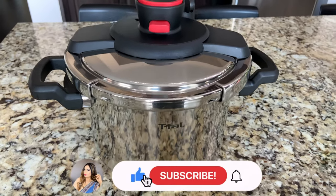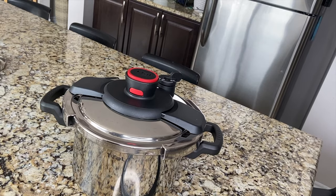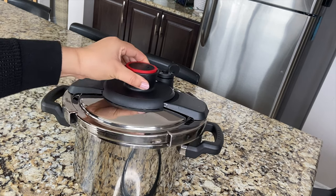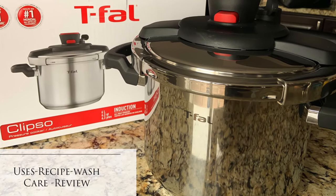Hey guys, welcome or welcome back to my channel. Today's video I'm going to share how to operate a T-Fall pressure cooker. If you're a beginner, then you have to watch this video. In this video I'm going to give you all the question answers you asked me in my previous video. If you didn't watch that video, you can click on the top to watch it.